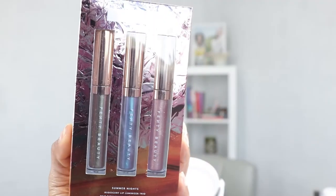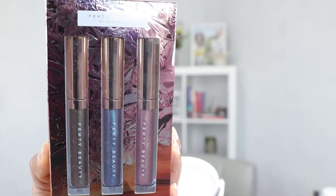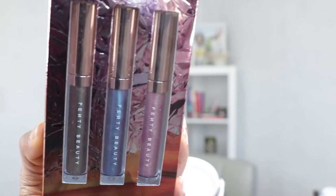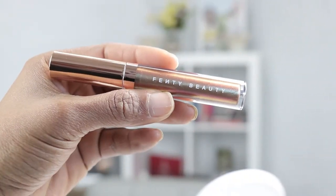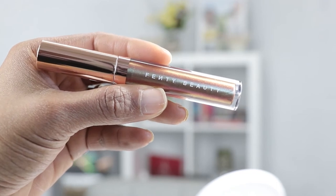That was the Summer Days swatch, so now we're going to move into the Summer Nights collection and see how those look. The colors in the Summer Nights collection are Snakeskin, Mermaid Thighs, and Vacay.